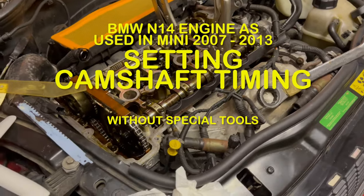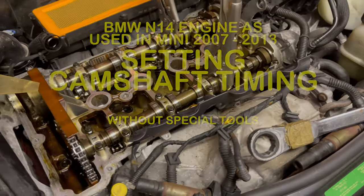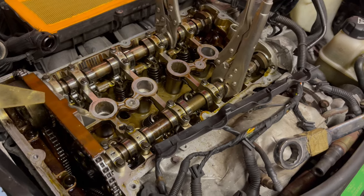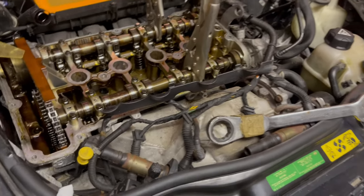How to check or set the timing on the BMW Peugeot Citroen N14 engine, as used in quite a number of BMWs, Citroens, Peugeots, and this Mini R56 model Cooper Clubman S.